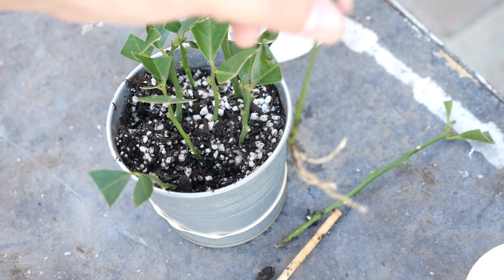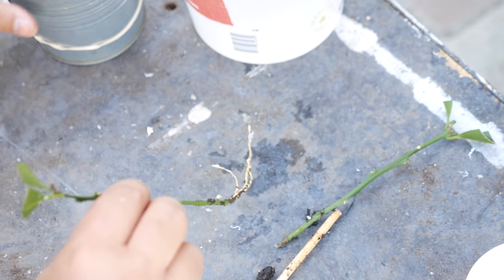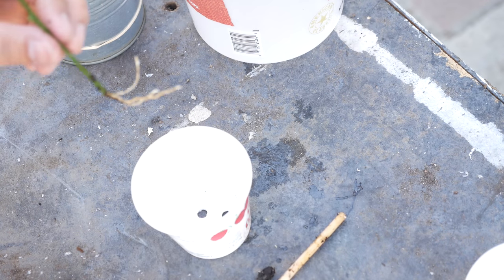You can see that this particular cutting here has produced really nice, vigorous roots and we're going to pot this up.